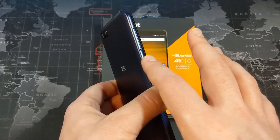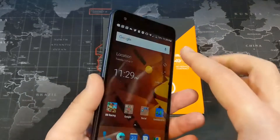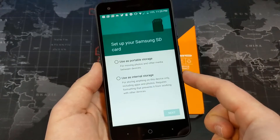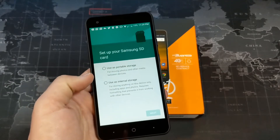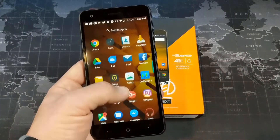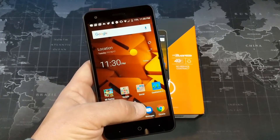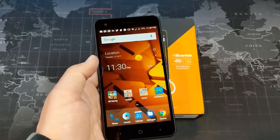In terms of internal storage, we have 16 gigs of internal storage, but that is expandable via micro SD card. One thing that is really nice is that they do give you the option of using that SD card as internal storage, which is going to be useful because I found that once I had very few apps installed, there was only 5 gigs of internal storage remaining. So you'll definitely want to add an SD card so you have more than just that 5 gigs left over.